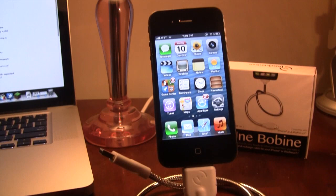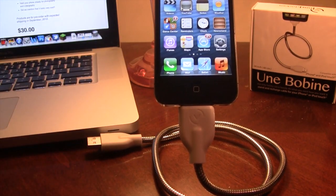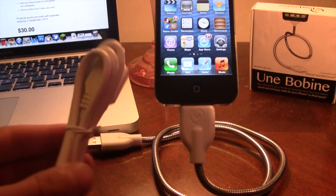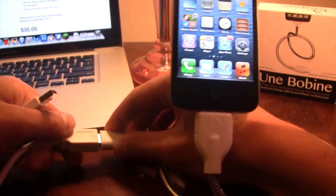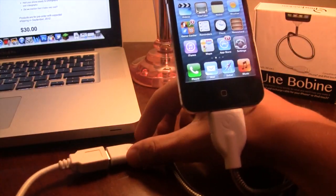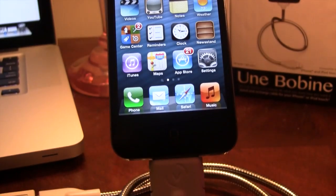You can adjust it in any way, shape, or form to your liking on your desk, and if you do need a little bit more extra room they do include a 3 foot male to female USB so you can easily plug it right into the coil and then the other end right into your computer to get that extra length for your device.